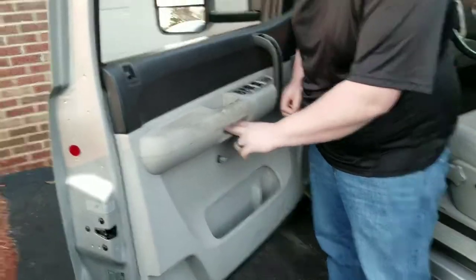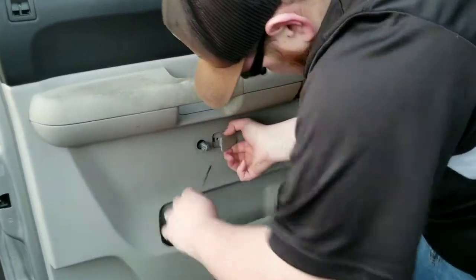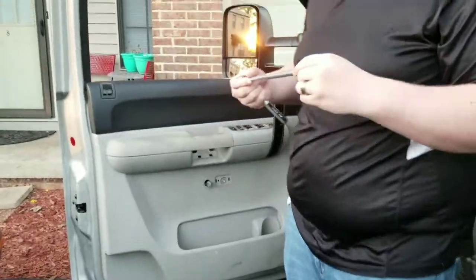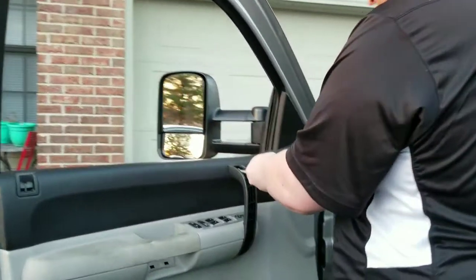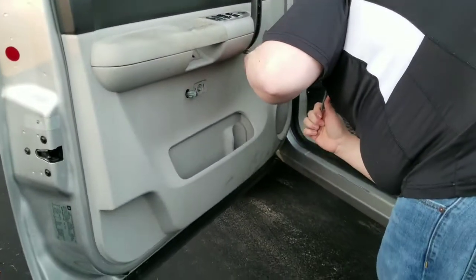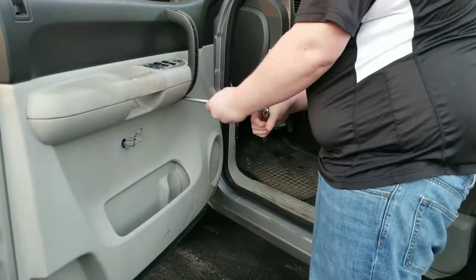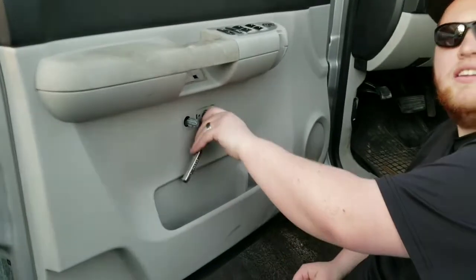Now we're going to uncover — there's two bolts behind this little piece right here, and then there's another bolt right behind this piece. You just take your screwdriver and pop them right off. You do want a ratchet with an extension — you don't have to have one quite this long — and a 10mm socket. Take out these two bolts holding this on, and there's two more bolts right here I'm taking out now. Then take this last bolt out.